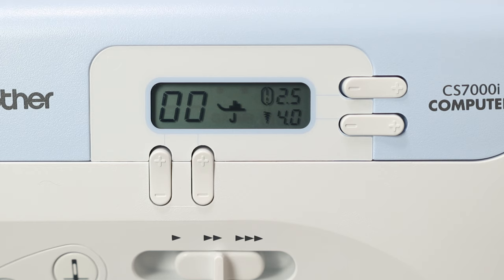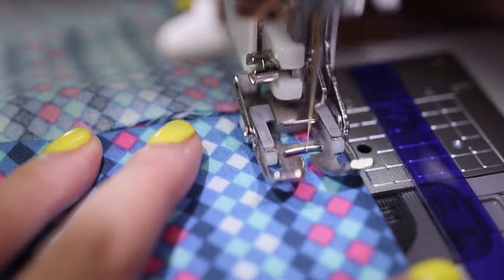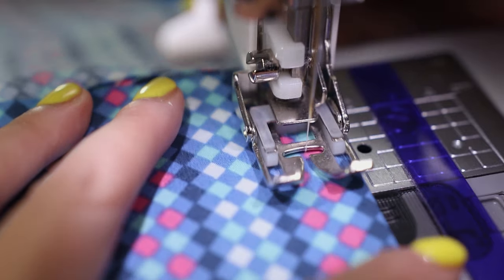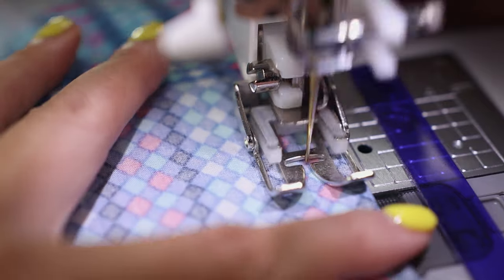Here are the settings to sew the second part of the french seam. Notice I changed the needle position to 4.0 and I'll be lining up the edge of the fabric to the outer metal guide instead of the inner guide. This seam allowance will be just under a half inch. Right here I'm sewing the cuff portion, so that's why the right side of the fabric is showing.